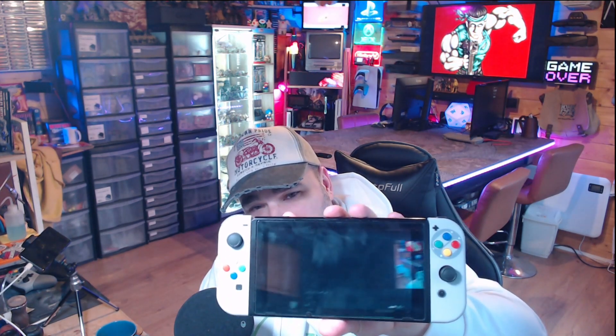Hey everybody, welcome back to the Hobby Lodge. You may have remembered from the last video - go and check it out - but the guys over at Extreme Rate sent me a mod kit to make a Switch look like a Super Nintendo. It's a really cool little kit and I've done a whole video on it, which is the previous video to this one, where you can see how I go through and do the whole process.